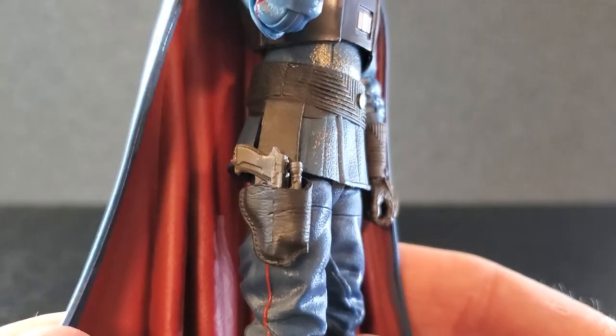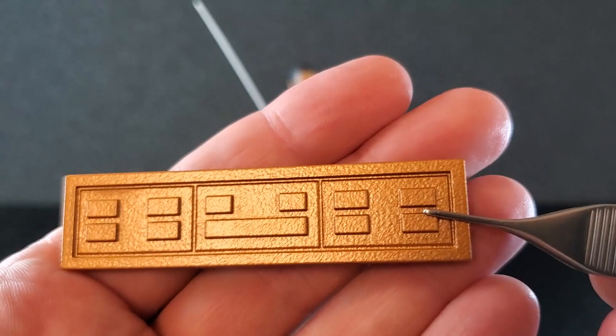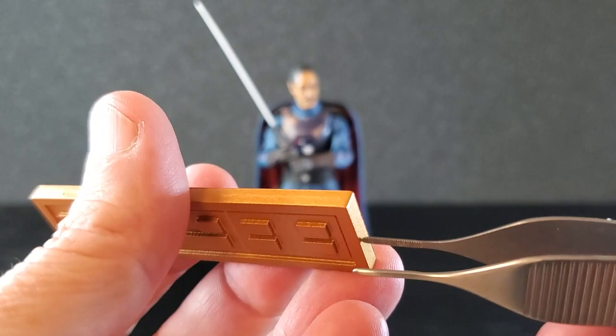And before I forget, there's the galactic credit accessory. It's a piece of sculpted plastic with some shapes on it — that's what the flip side looks like. There's not much to it. This is going to go in my box of accessories of things I don't use.